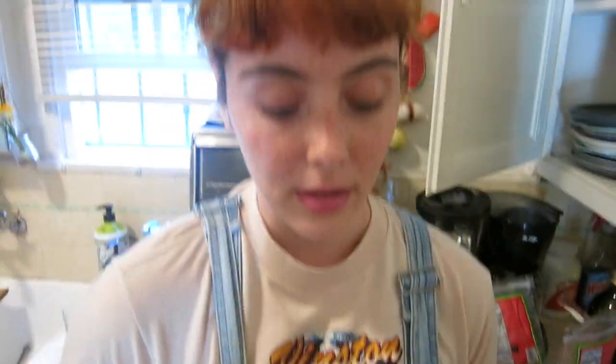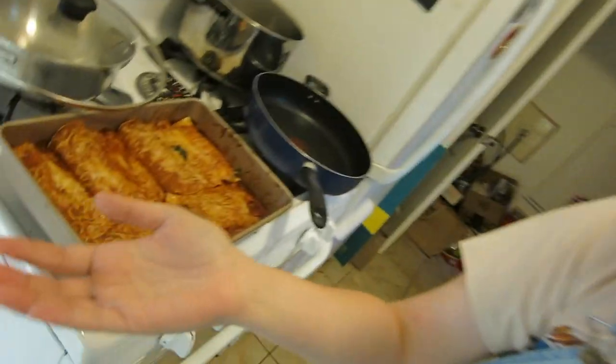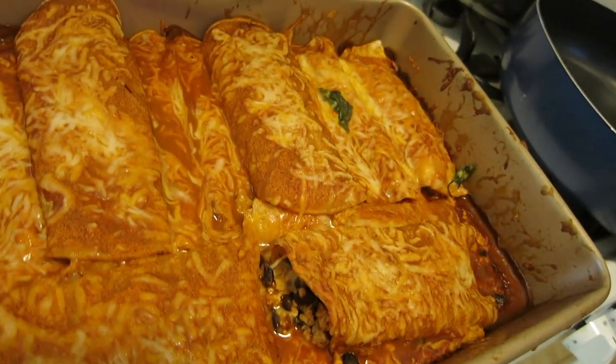Alright, we're going to put these in the oven — they're really heavy. 400 degrees, 20 minutes uncovered. I'm really excited, I can't wait to see how these turn out. The enchiladas are complete. Are you ready to eat? Yum, I'm so excited!